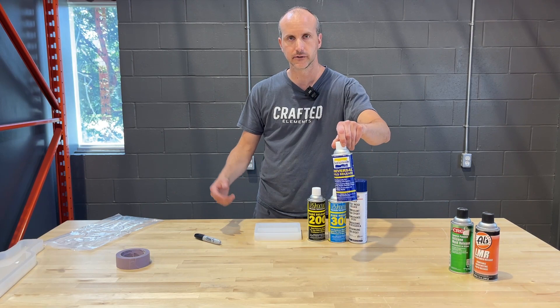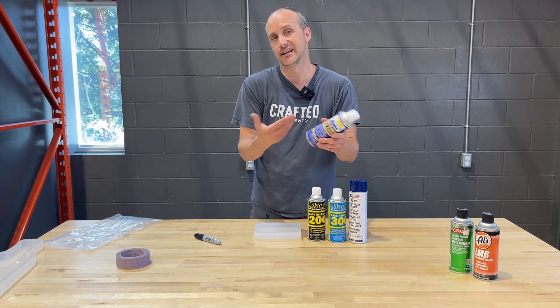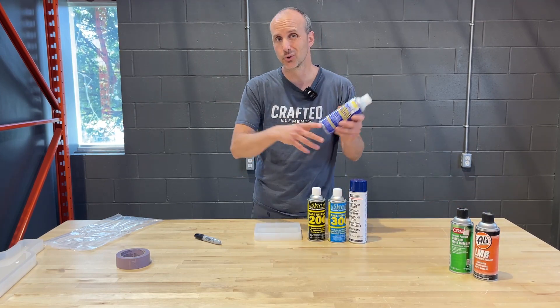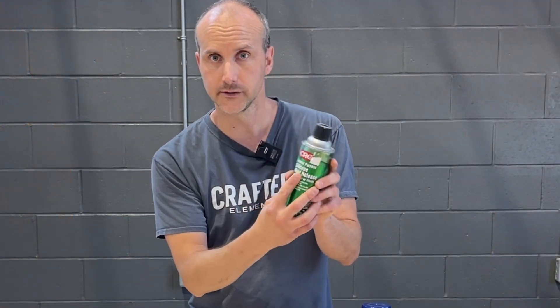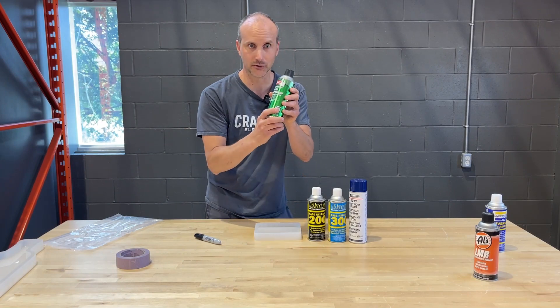Smooth-On is a universal mold release. We wrongly recommended this a couple of years ago, but it is actually a silicone mold release, so don't use that on a silicone mold. It's great for polyurethane molds or other rubber molds or steel, but not for silicone. Silicone mold release does not mean mold release for silicone molds — it means it's made of silicone. Don't use that.